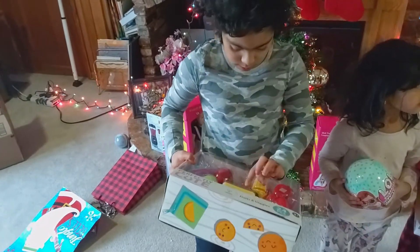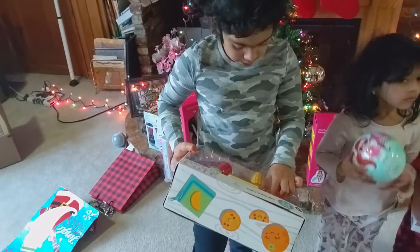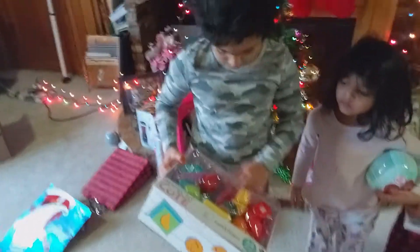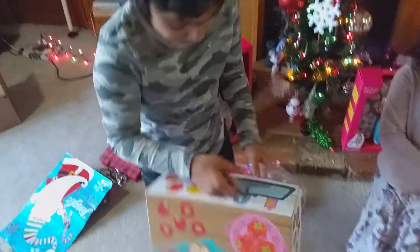One, two, three, four, five, six, seven, eight, nine, ten, eleven, thirteen, fourteen, fifteen. Go ahead and open that.